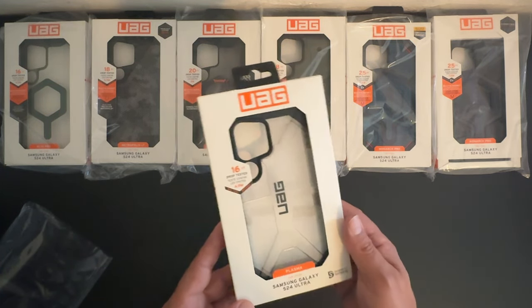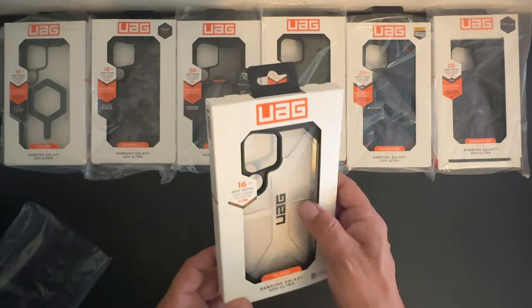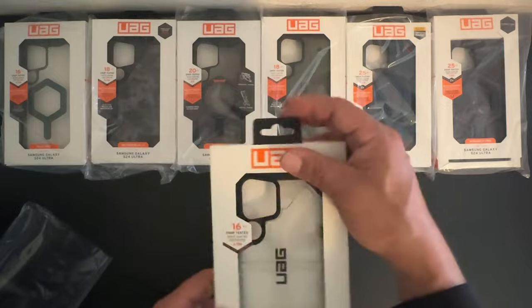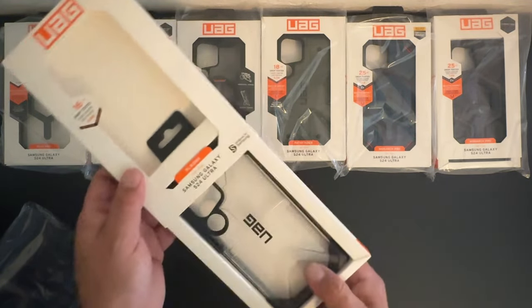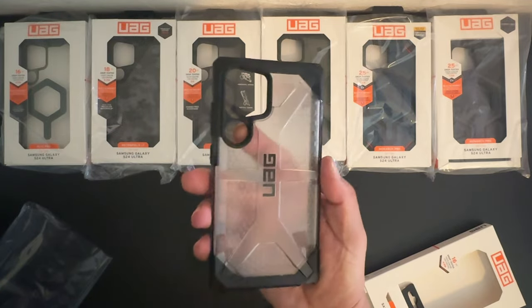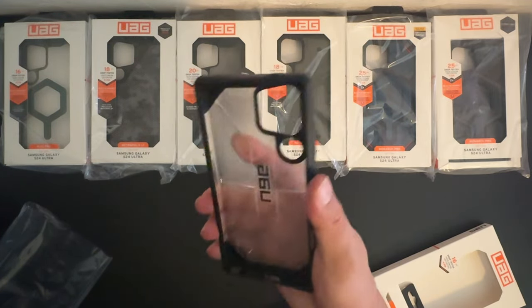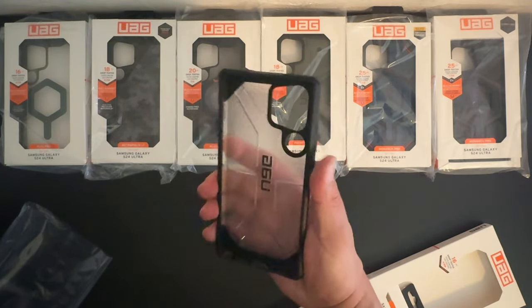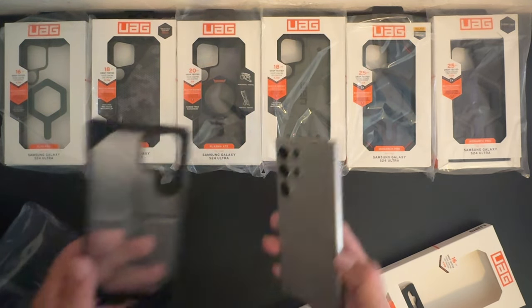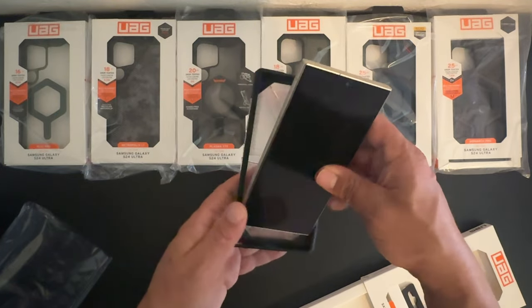Next up we have the Plasma Series case for the S24 Ultra — it appears to be transparent and black. Let's go ahead and open it up. It looks like a nice, strong, durable case — what we can expect from Urban Armor Gear. Let's go ahead and install the S24 Ultra.